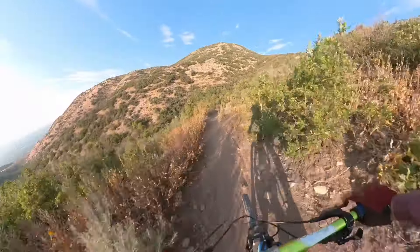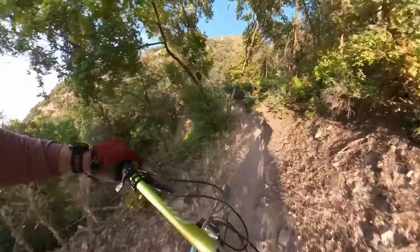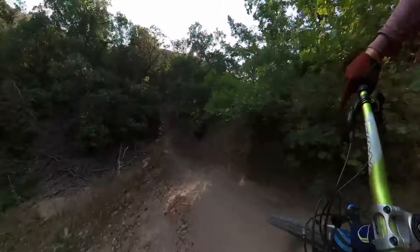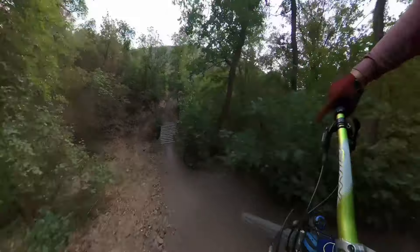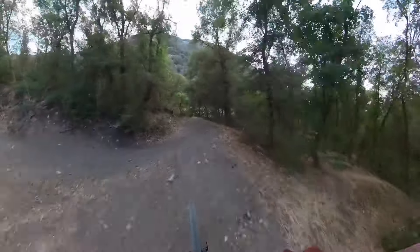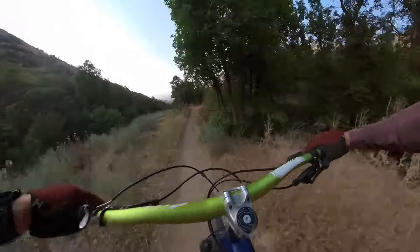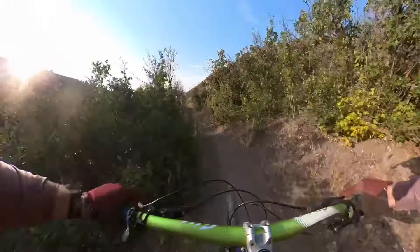These tires are not bad — I'm just used to more grip. I've got my rebound a little too fast in the rear, so I feel like I'm getting bucked a bit, but we're getting it back — it's good.